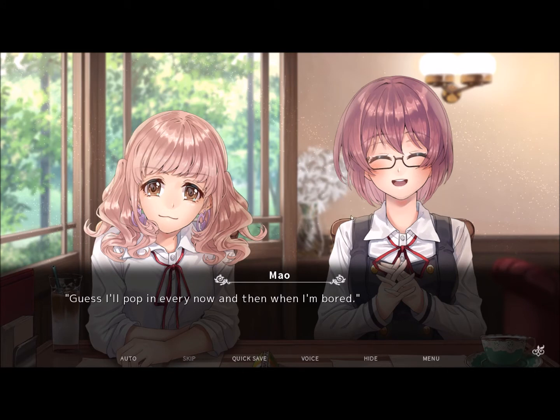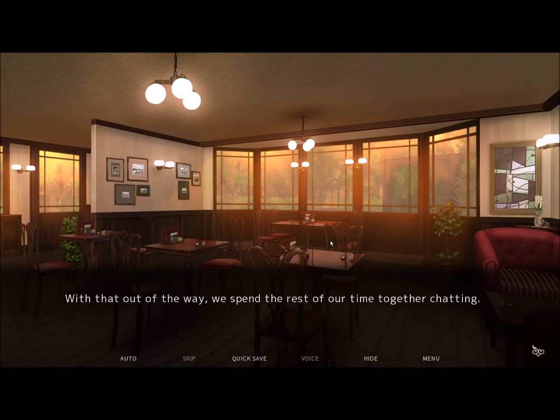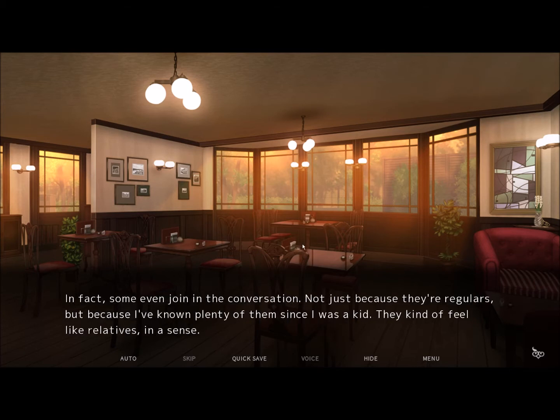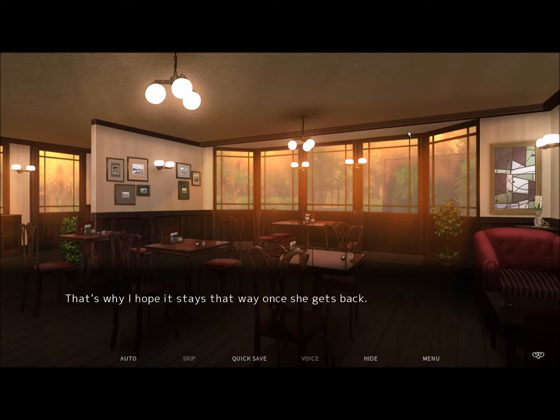I guess I'll pop in every now and then when I'm bored. Don't forget you're paying next time. With that out of the way, we spend the rest of our time together chatting. I have to help a few customers, but they don't mind me talking with my friends so long as I get their orders out in a timely manner. In fact, some even join in the conversation — not just because they're regulars, but because I've known them since I was a kid. They kind of feel like relatives in a sense.